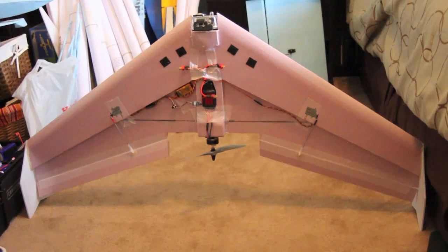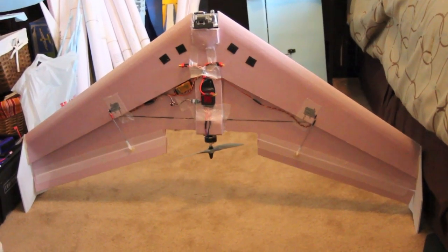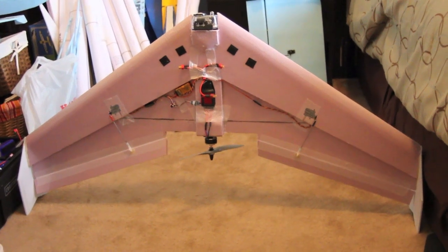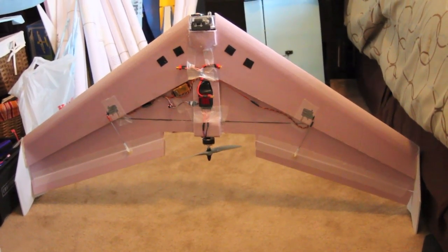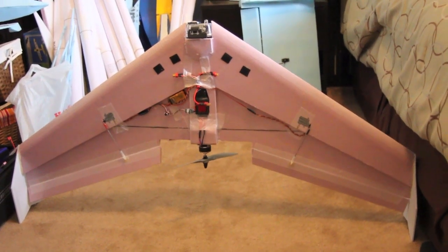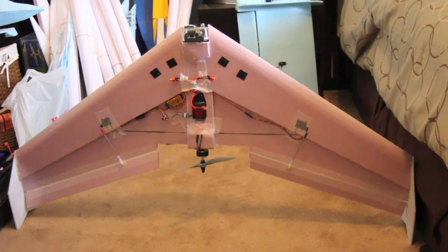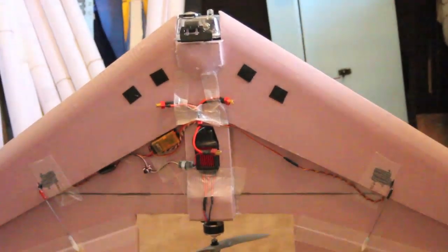So this is my 48 inch wing that I just built for FPV. It's the one that you just saw in the video doing the maiden flight. Basically I did a maiden so I could figure out where the center of gravity was before I started putting all the batteries and FPV gear on it. So now I've got that squared away and I can go ahead and start syncing these batteries.